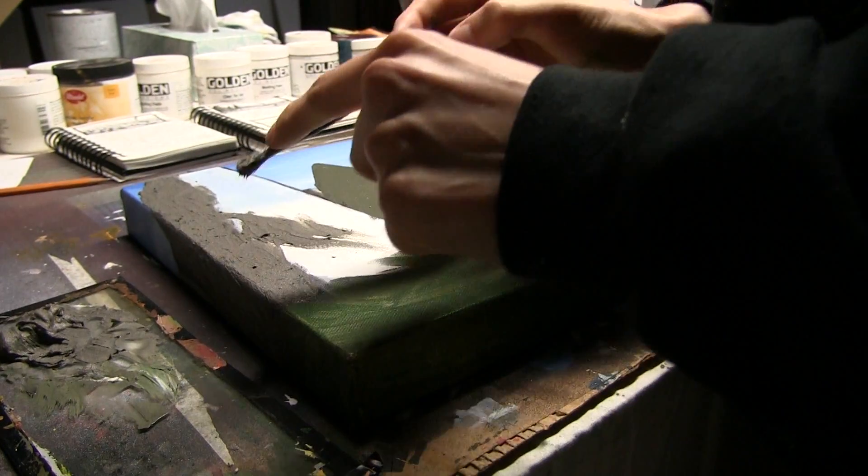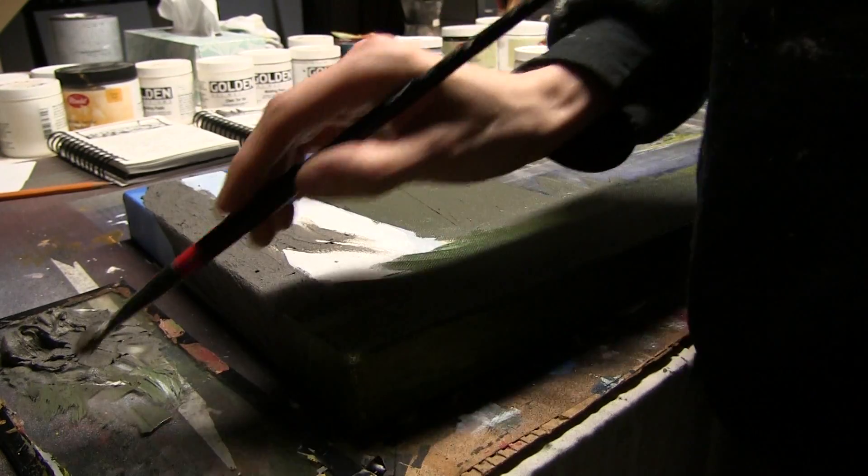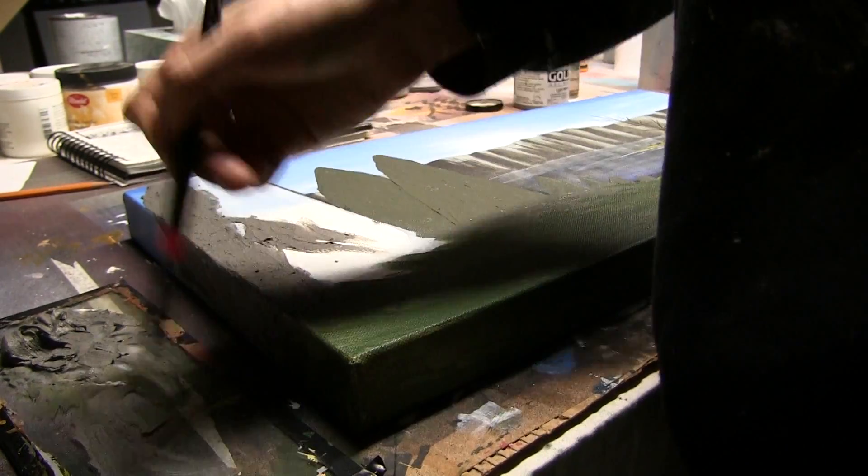This paste really builds up as you can see here — it really kind of builds up in your brush — which is why it's better to use an older brush for this.